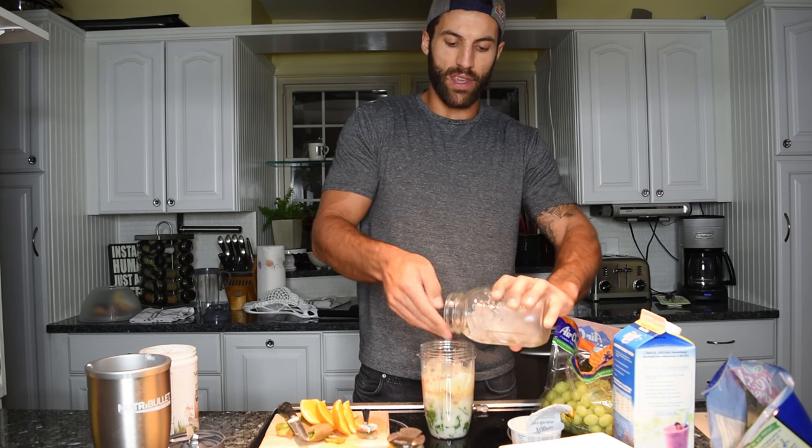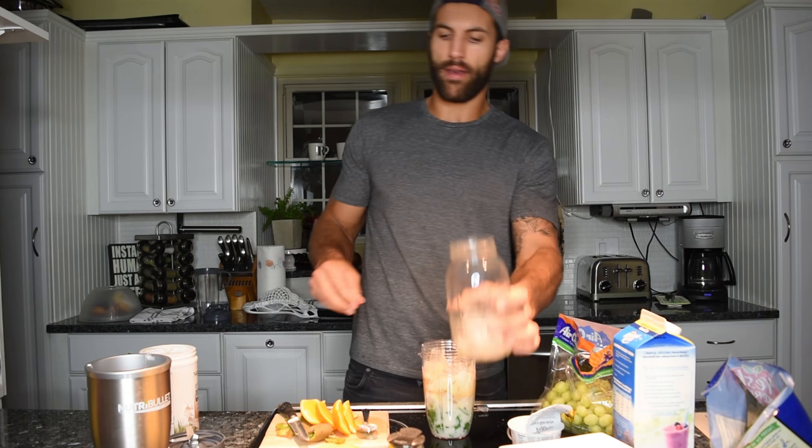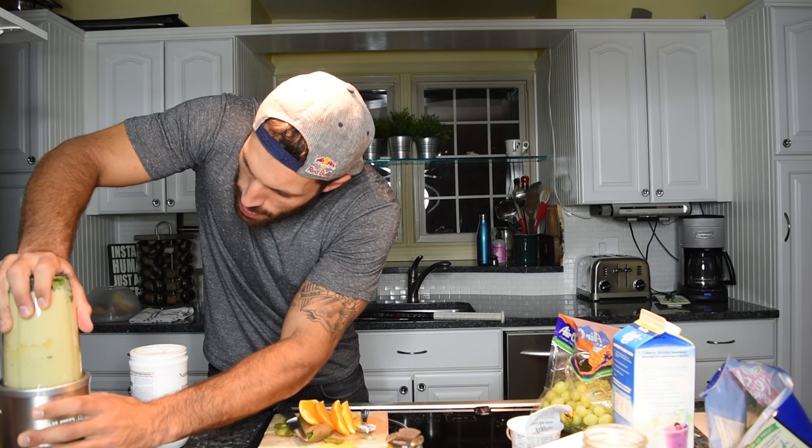Throw some ice cubes in there — we are at the tippy top. Now for the finishing touch, moment of glory. That, my friends, is how you do the post-workout Big Green Smoothie. It actually tastes outstanding. Every time, every time. It's so good. Unbelievable.